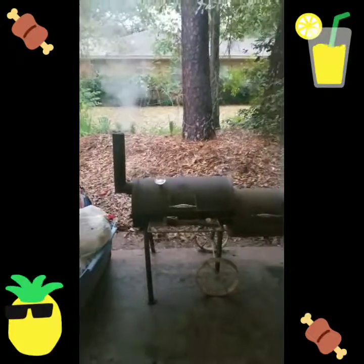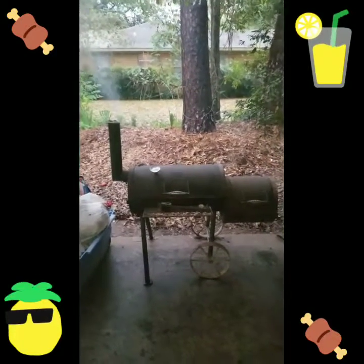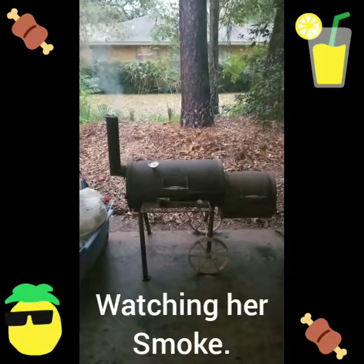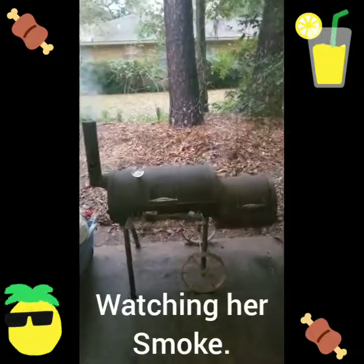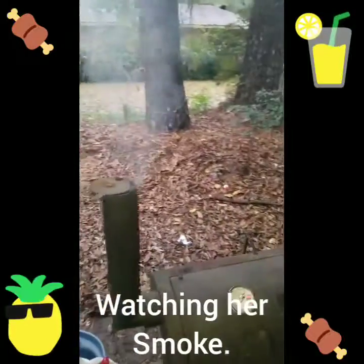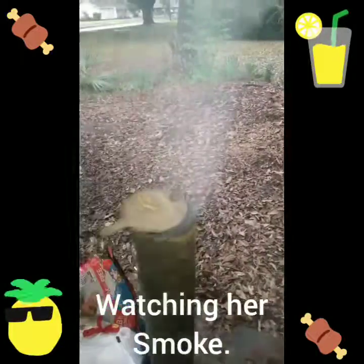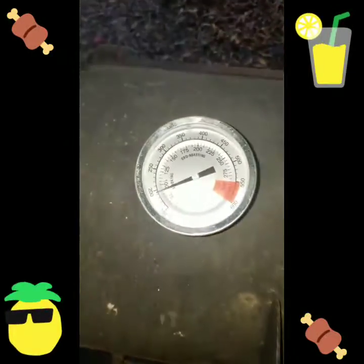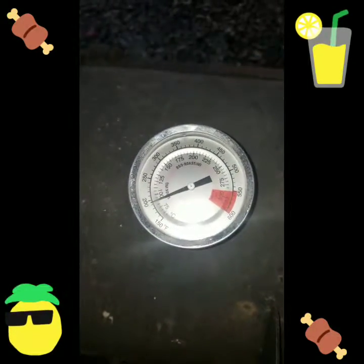Y'all see her — I'm about to play no games. Man, we got to eat good tonight and tomorrow. They showed me how to smoke — oh, it's over with! I just had to flip my coals over. Y'all see she's raising back up — I had to open up the pit, they were burning out, so I had to redo them.